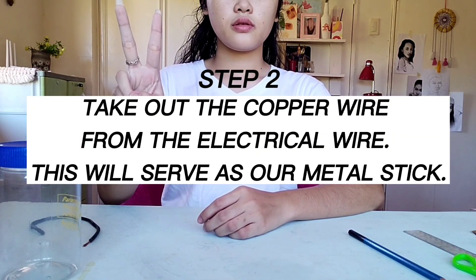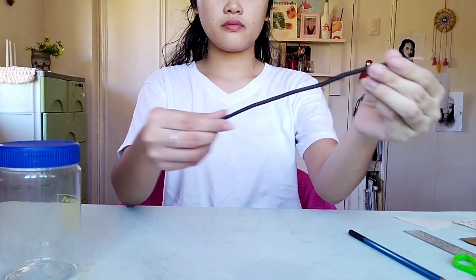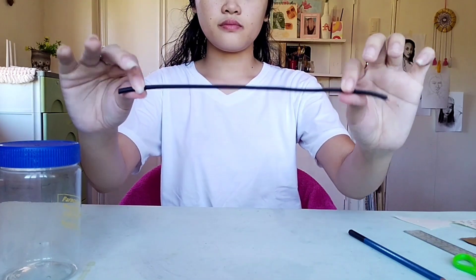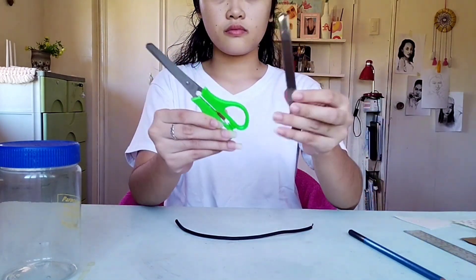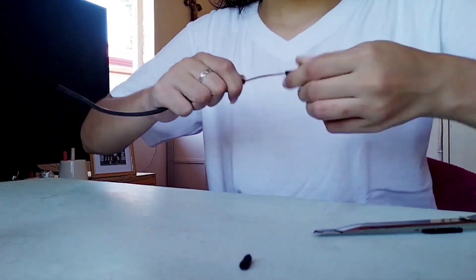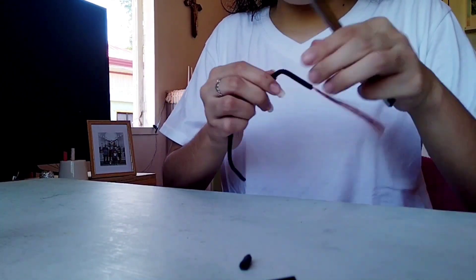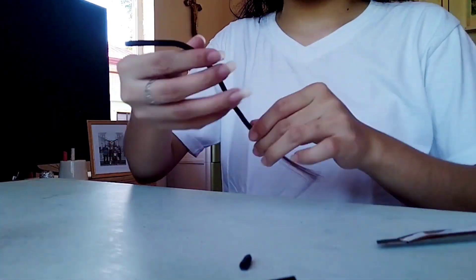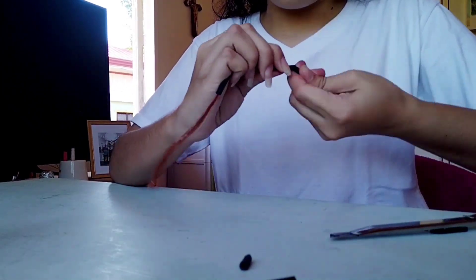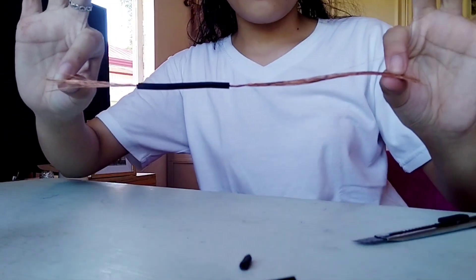For the next step, we are going to take out the copper wire from the electrical wire — this will serve as our metal rod. What we are going to do is cut the plastic sheath that surrounds the copper wire on both sides, but make sure to leave a little piece of plastic at the center. The right side should have a longer amount of copper wire while the other side has a shorter amount, and it should look like this.